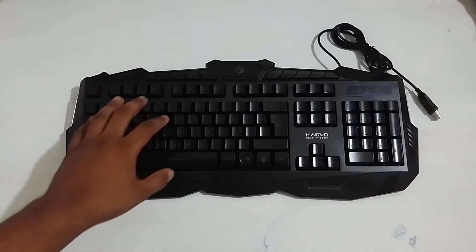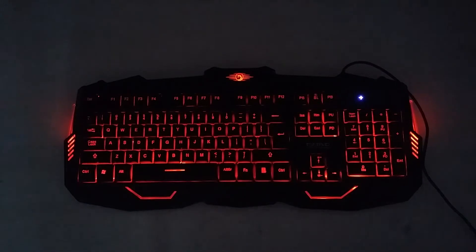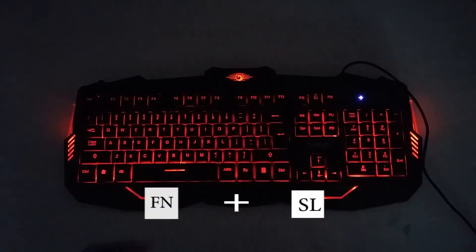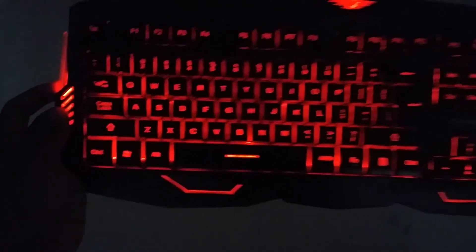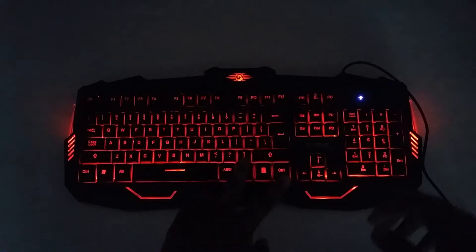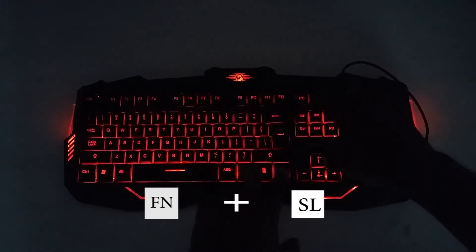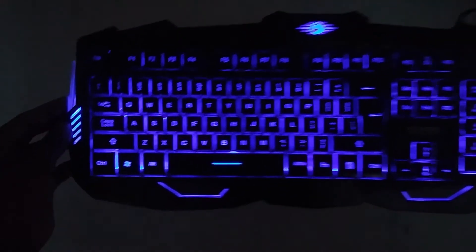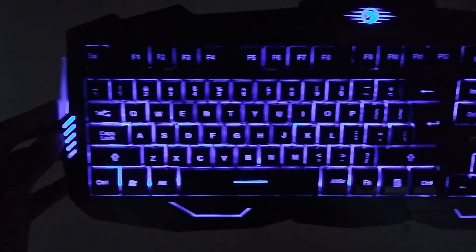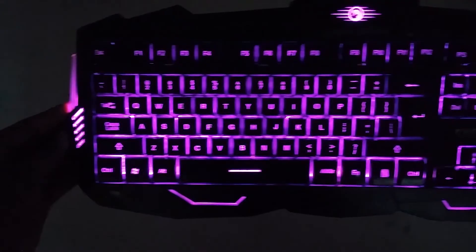This is the lighting system. Again, a gaming keyboard to get background color changes. You can change the colors. FN key and up arrow to increase brightness, FN key and down arrow to decrease brightness.